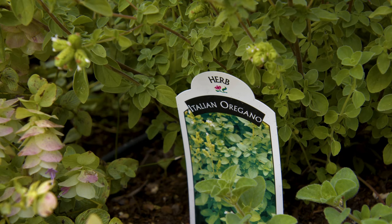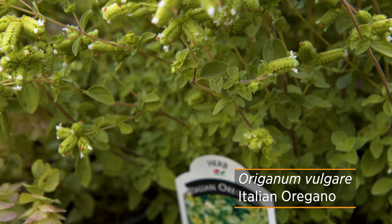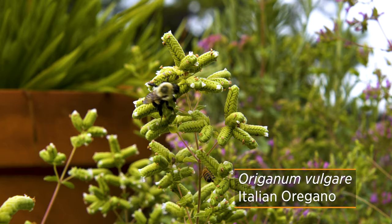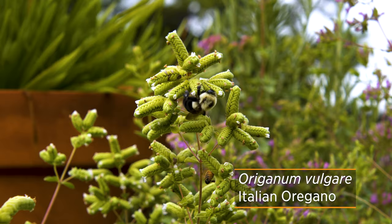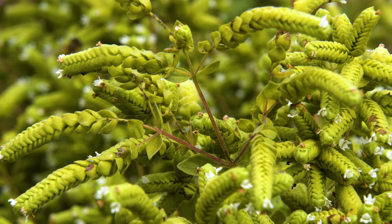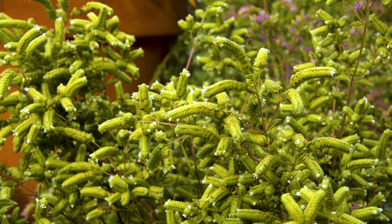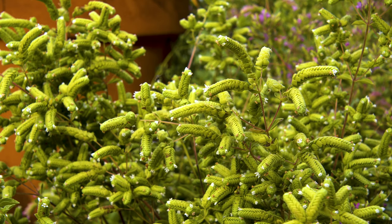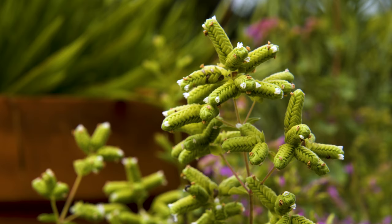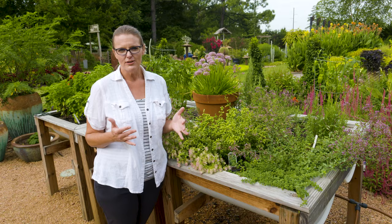If Greek oregano is not your thing, you might consider adding Italian oregano into your garden. You can see here we have it in front of us. The flower is a little bit different — it's a little more of a pale yellow, pale green with white flowers. Hardy marjoram is also a name for this Italian oregano, so you might find it under both of those names. It is a hybrid between Greek oregano and sweet marjoram. Sweet marjoram is also a genus of oregano, so they are related, but we see those herbs being used in different recipes in the culinary world.